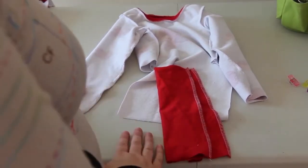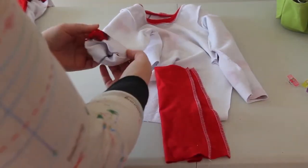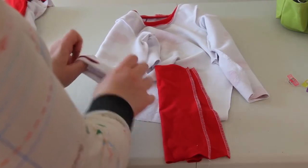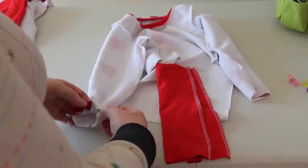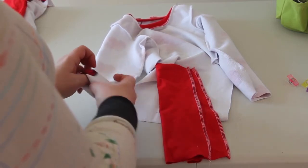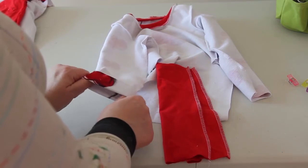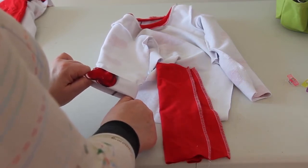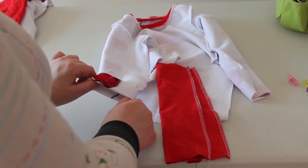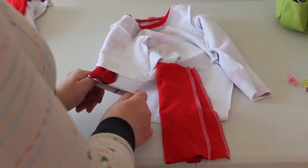I've turned this back inside out in order to do the cuffs. If you're not doing cuffs, you would just fold up the sleeve half inch and then another half inch and hem, or you can do it one inch and hem. If you're going to do that, it's usually best to finish the edge with a zigzag stitch or a serge stitch just to look more professional, but it's really not necessary as the fabric will not fray — it's just for looks.